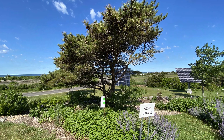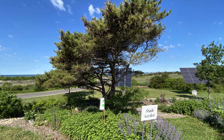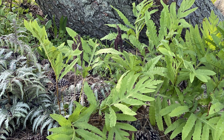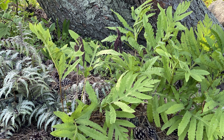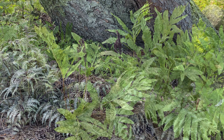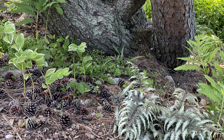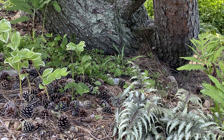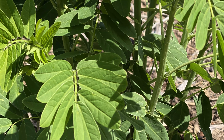Our shade garden was started a couple of years ago and we look for shapes and textures to add some interest to the garden. If you look up under the pine tree you'll see a variety of shade. When people think about a shade garden they have to take into consideration whether it's deep shade, part sun part shade, or filtered light, and then select the native plants that work well with those light conditions. Under deeper full shade we've concentrated on adding ferns.